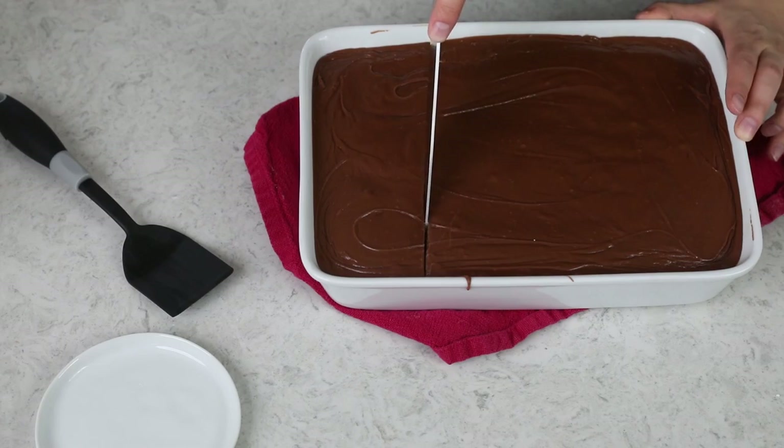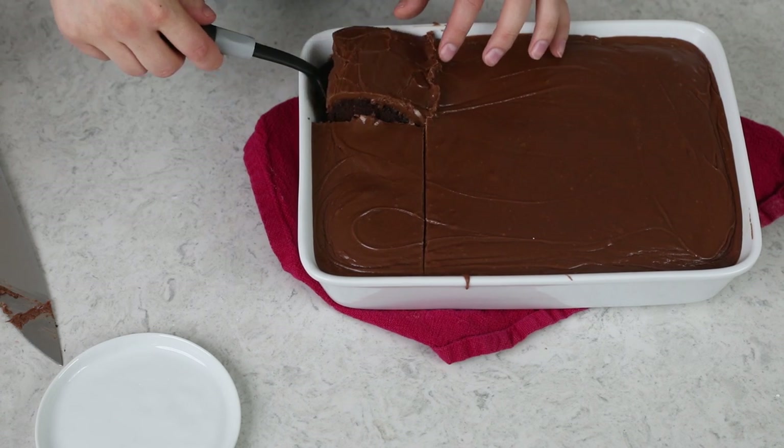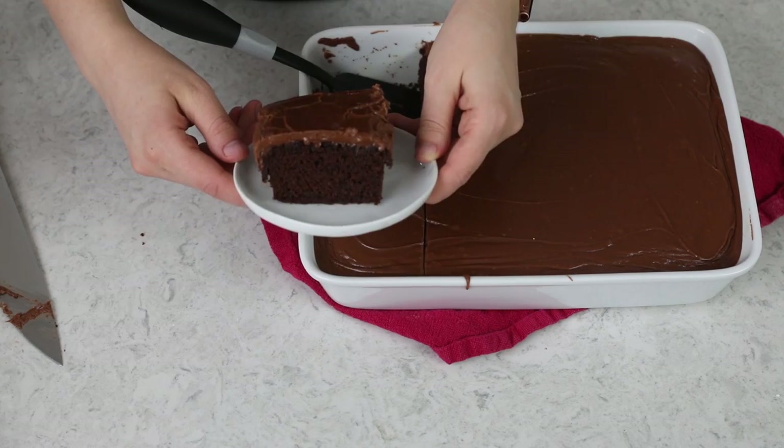Let's go ahead and dig in. Would be nice if I knew how to cut a straight line one day — corner piece is always so tricky to get out, but we did it. And that is how you make my take on Coca-Cola cake. I really think you're going to love this recipe. I can't wait for you to try it out at home. Please let me know what you think — I always love hearing from you. Thank you guys so much for watching and I'll see you next time.